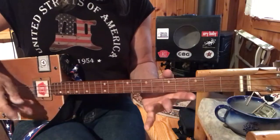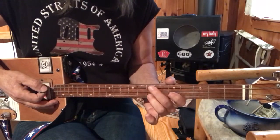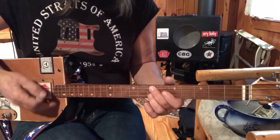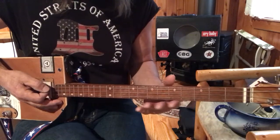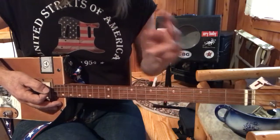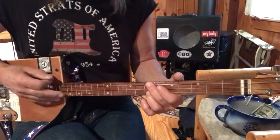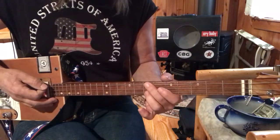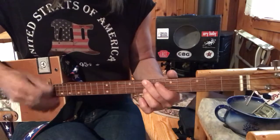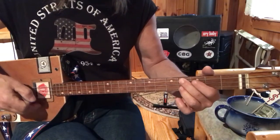So the intro: you start out with this G. These are the two notes that matter right here, and you're going to slide up a whole step. Remember, whole steps are two frets — a whole step is two half steps, or two frets. So you're here on D, then you're going to go to C, and then you're going to slide down to B. And then the trick.